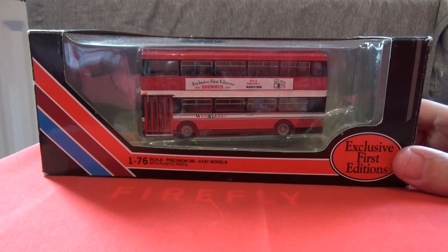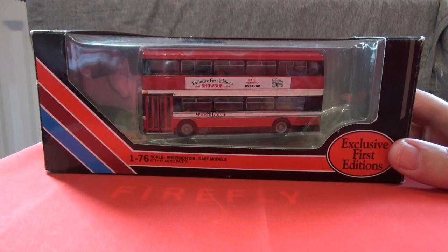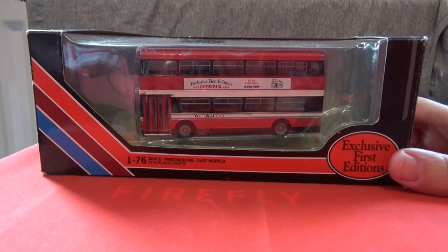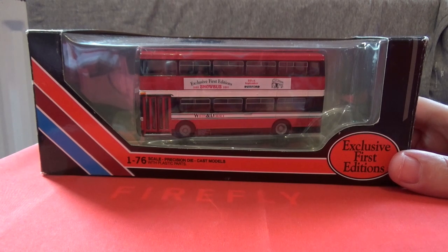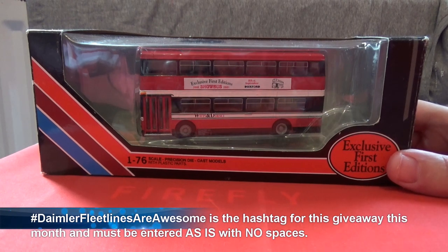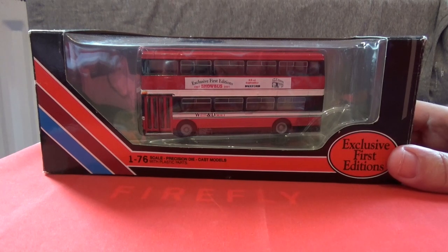To win this model bus — and I will post this anywhere in the world via surface mail — you must subscribe to this channel and be a regular subscriber; that is the top rule. I would appreciate a lot of likes for this video, but the hashtag to win this bus is 'Daimler Fleet Lines are awesome'. I've done this for a bit of fun as I did used to go to school on these buses when I was a child.